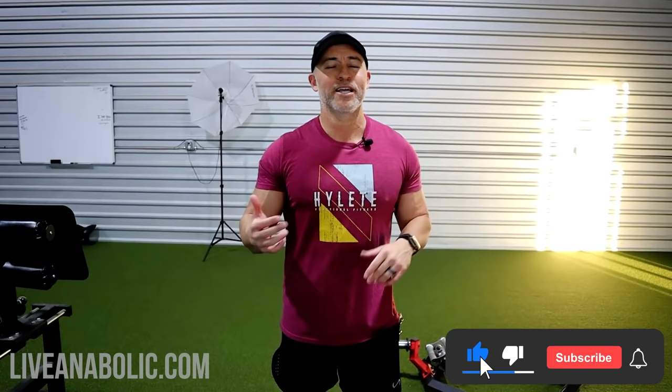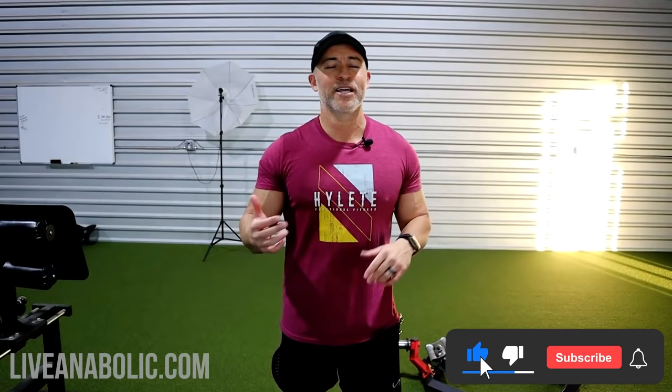That's all I got for this video. If you have any questions, comment below and let me know. If you like the video, give me a thumbs up. That way I know you like this type of content. Get busy, get after it. God bless.